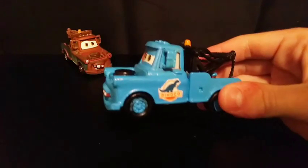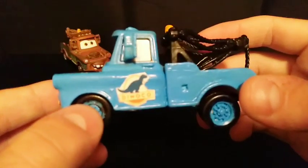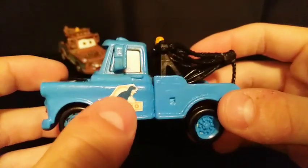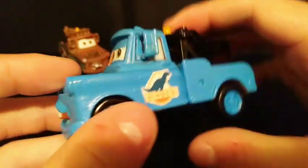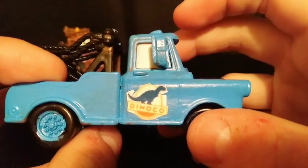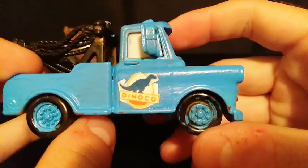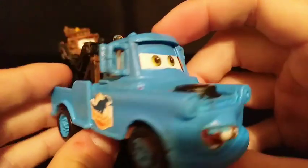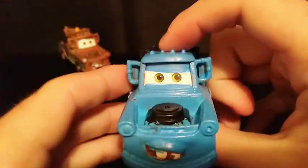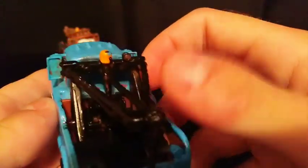To start the review, the most obvious thing is obviously Mater's new blue paint and his Dynaco logos. I put one on each side — I printed them out, got the pictures online, and super glued them on there. I also painted all of his wheels blue, though his tires are still black. I painted his engine black along with his tow cable.